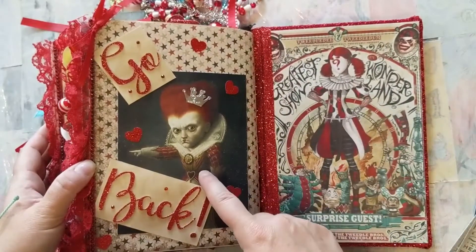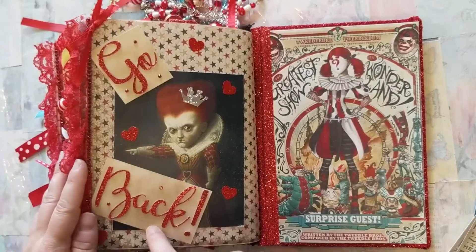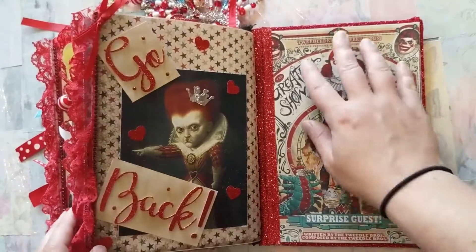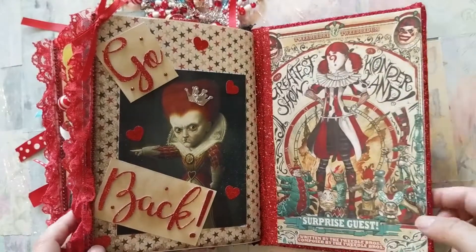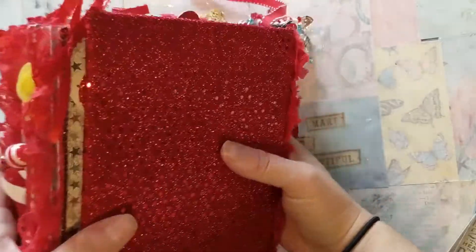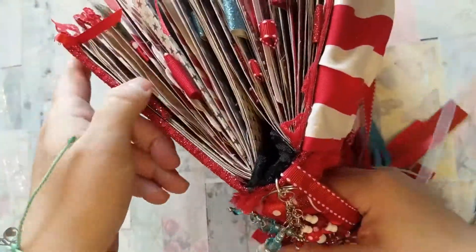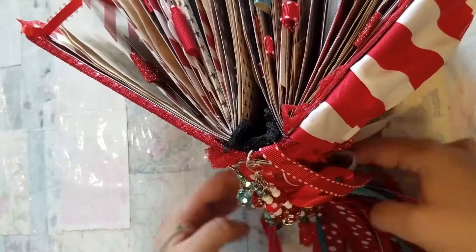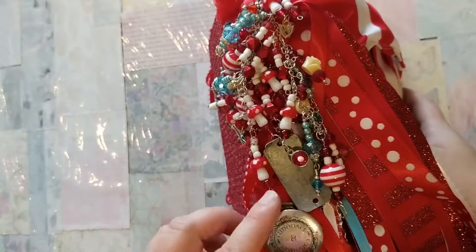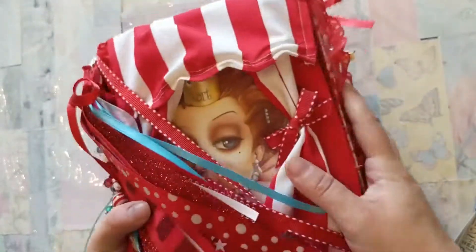The last page is the Red Queen pointing — she does not want you to leave and wants you to go back into her circus once again. I had a lot of fun with this one; this is totally what I envisioned the Alice in Wonderland experience would be for anyone attending the Red Queen's Circus. Thank you so much for watching — I hope you all have a beautiful day!